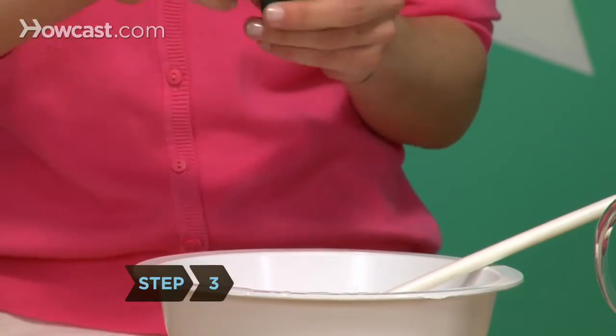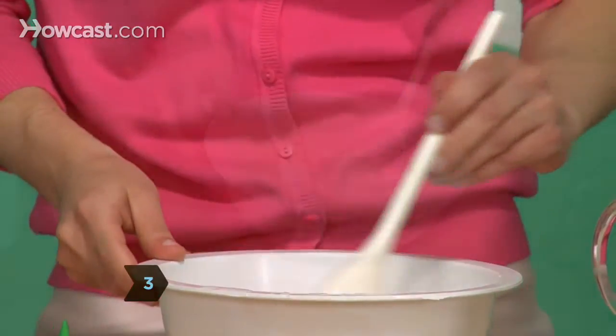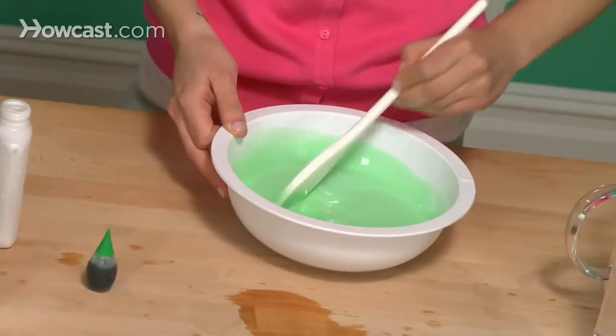Step 3. Add a few drops of food coloring to the glue mixture and stir. Set aside.